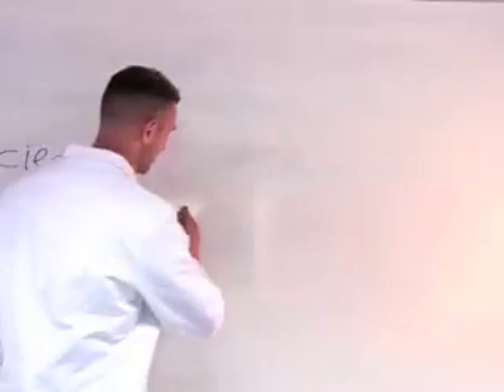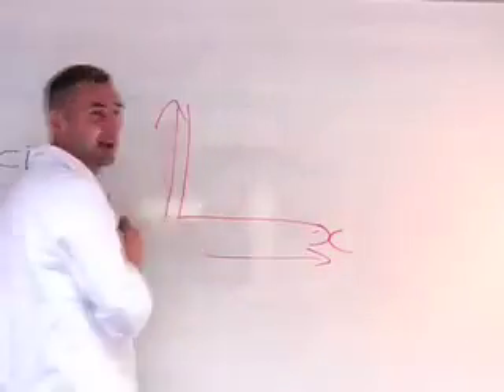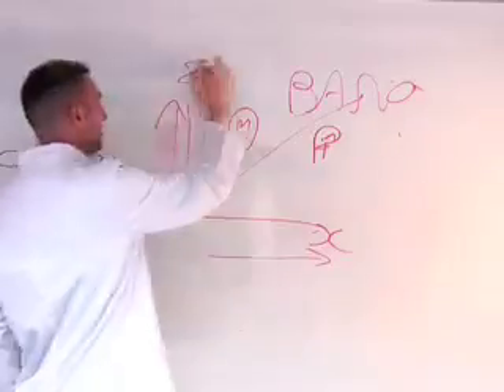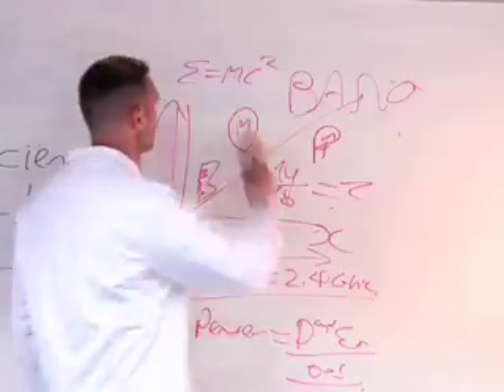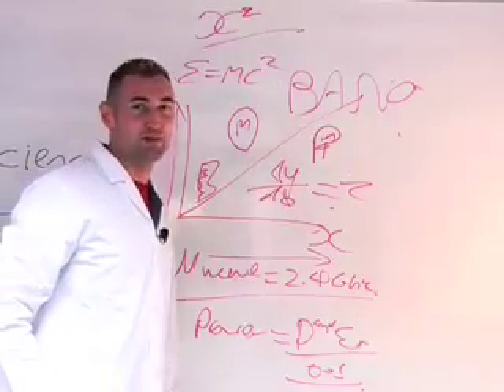Here's the science. If X is the microwaves, and Y... and that's why you have to get a doctor to pull it out again.